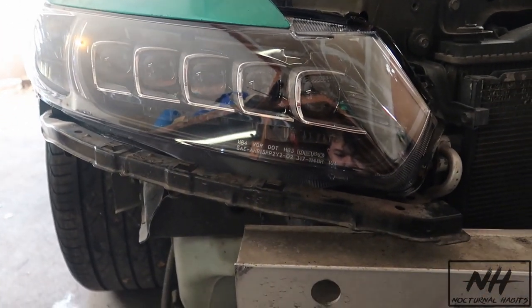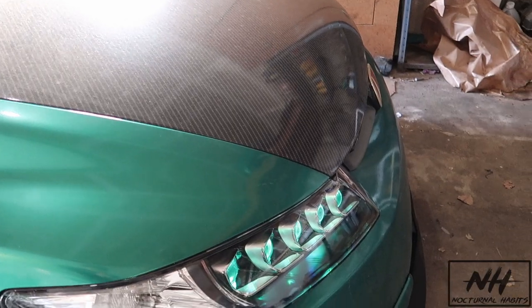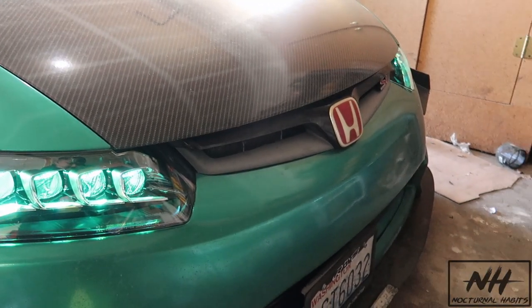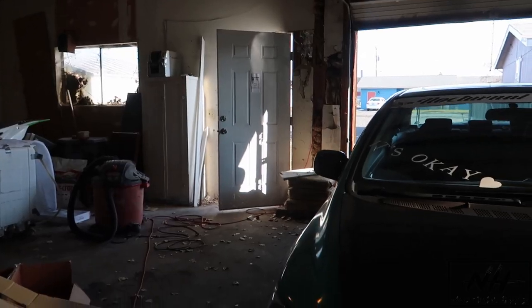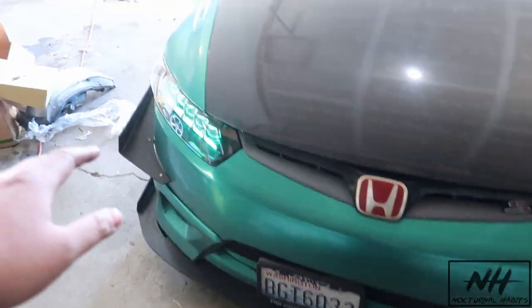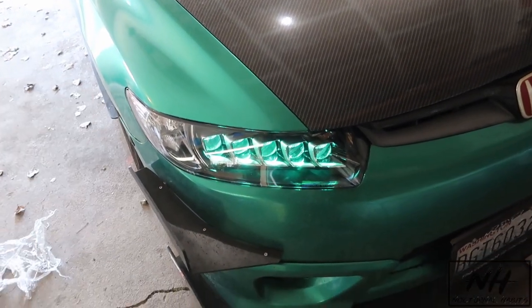I'm freezing but I got everything put back together. I'm gonna try to get some cinematic shots of this. The car is back together and I really like the green because it matches a lot of different things on the build.